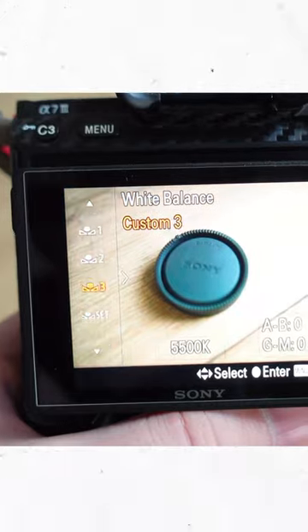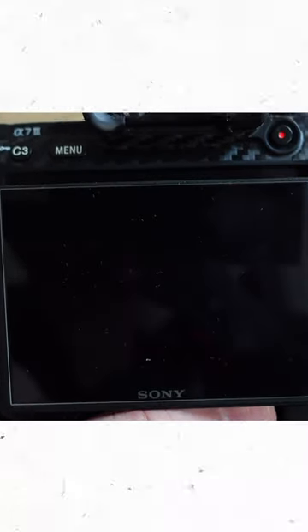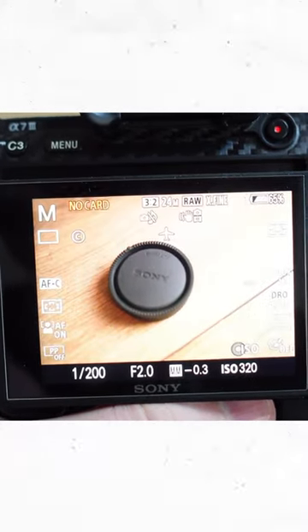Here's how: go into a custom white balance preset on your camera and just set your white balance using the lens cap. You can use this when you're running and gunning and you don't have a color checker with you.